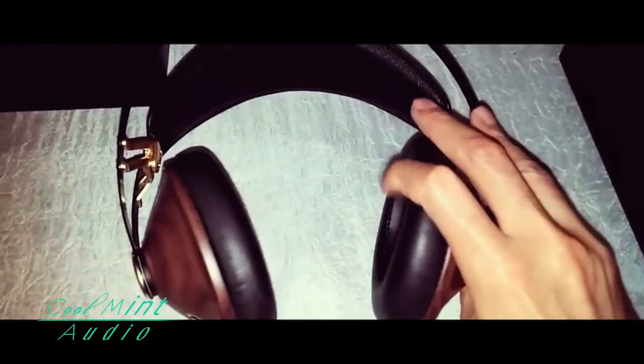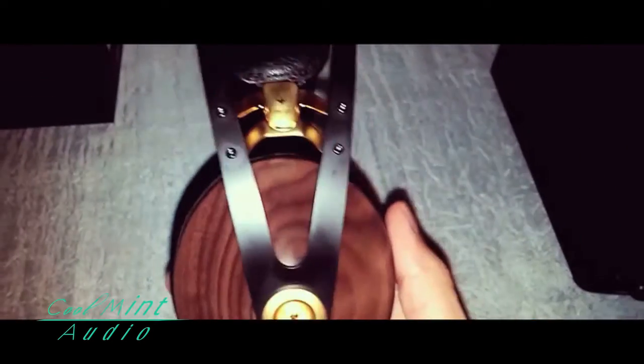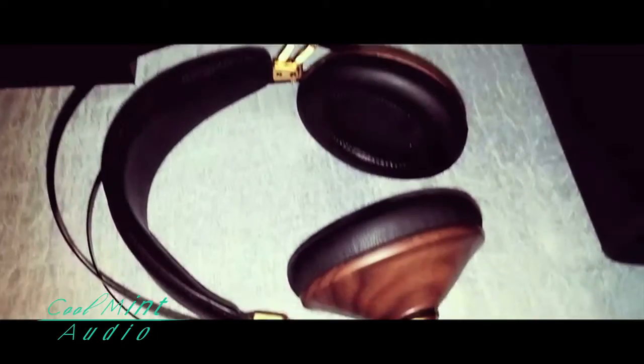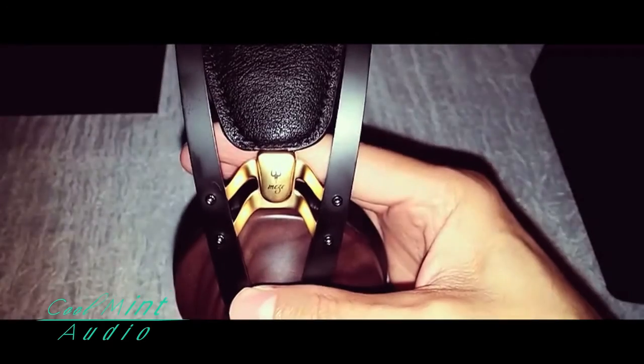The bass has a nice low end — not too punchy, just right enough to hear the kick in those tracks. The mids are good; I love the mids because the vocals can be heard clearly. The highs are nice when you hear those hi-hats in classic rock songs. Overall, I give these a thumbs up — these are a great buy. If you want more info, check the link in the description below. Until next time, thanks for watching.